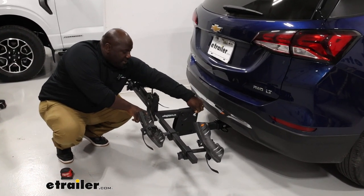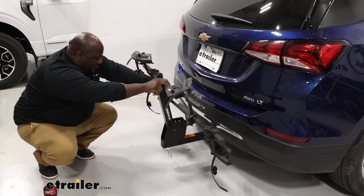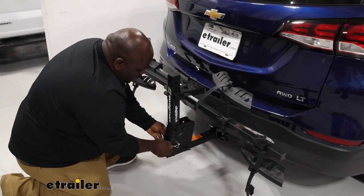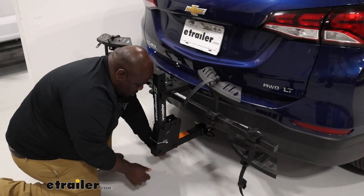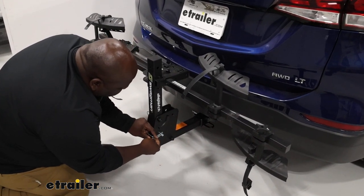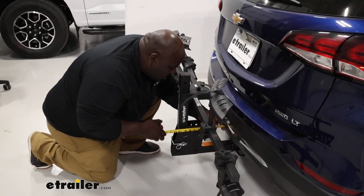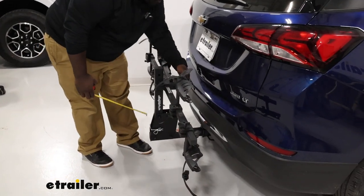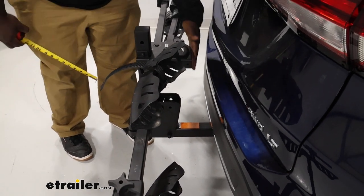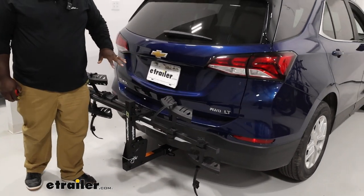We're going to fold up our carrier by removing our pin and clip, and we'll just fold it up and reinsert it. In the compacted position, you can see how much we're adding to the vehicle now — folded up overall, right at 12 inches. At the closest point, right here at the mast, you're right at about two and a quarter inches. So there's still plenty of space, though you would no longer be able to open up your cargo area with the carrier folded up.